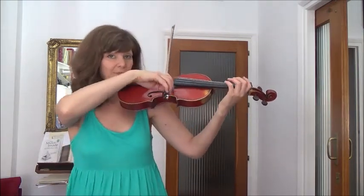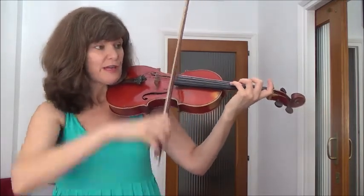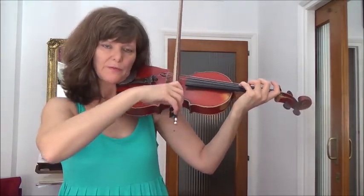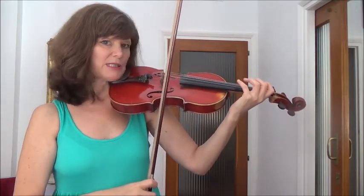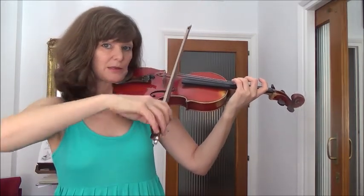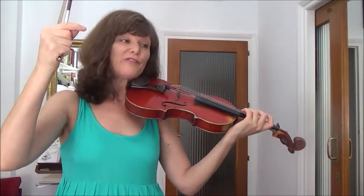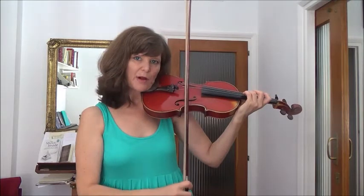So we've done the D. And first of all, to find that A, we're going to put down the fourth finger to find that A. You can check it with the open A string. And now, just lifting everything, and very gently we're sliding up and putting the third finger in the same spot. As you can hear, if it doesn't hit exactly, then just move it. Decide - is it a little bit above or a little bit below? And then put it in the same spot.